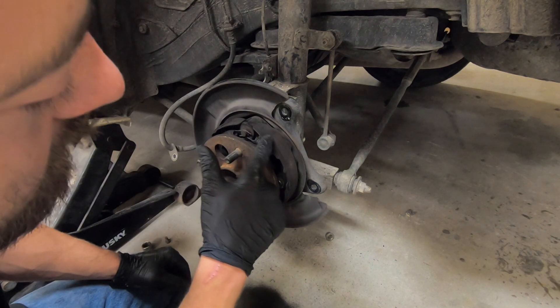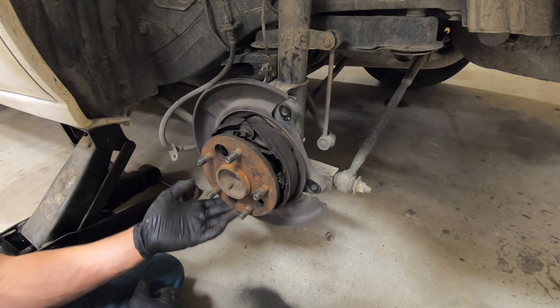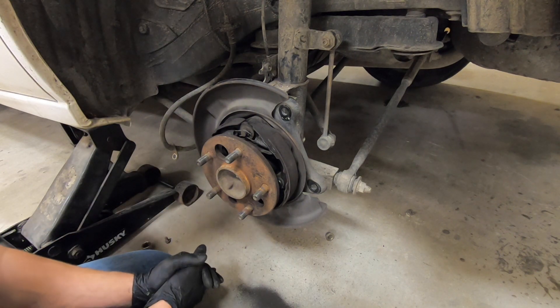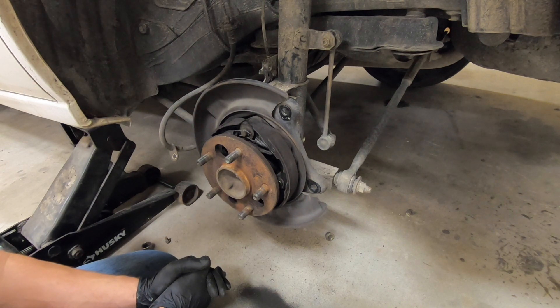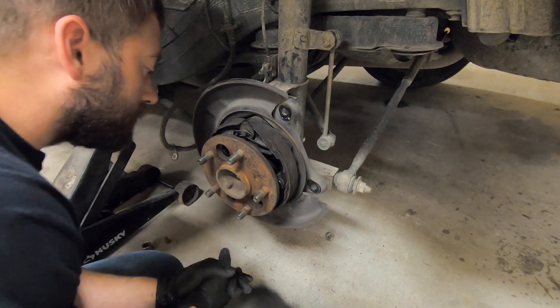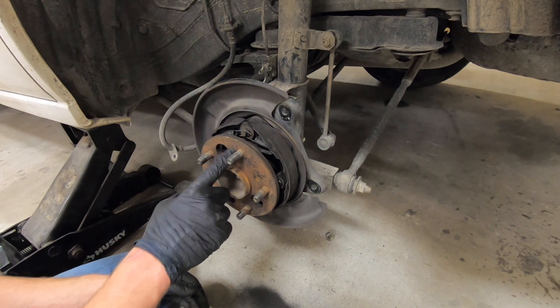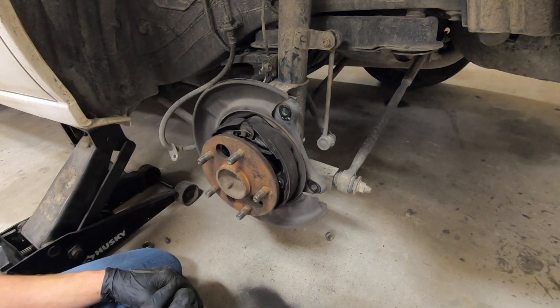At this point we can inspect the parking brake shoes on the inside. These do not tend to wear out as they are not used during your normal braking — they are only engaged when you are using your parking brake. Take a look at them, make sure that they're all good, nothing bad going on, they're not worn out. Then clean up your hub here and get ready to install your new brake rotor.